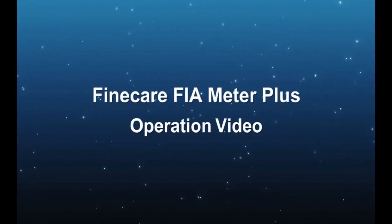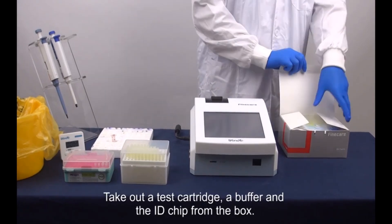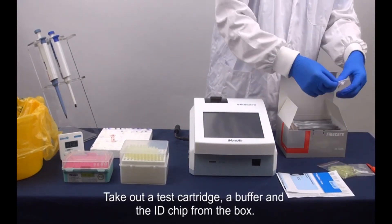This is the FineCare FIA Meter Plus operation video. Take out a test cartridge, a buffer, and the ID chip from the box.